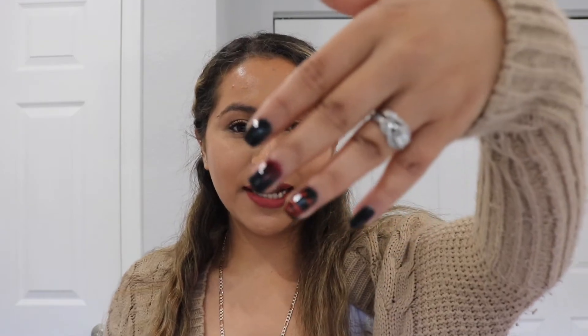Hey guys, welcome back to my channel! For today's video I'm doing a nail art tutorial. Last week I did this Halloween nail art on my nails and I showed my sister and she really wanted me to do a tutorial on it, so I said why not — it's super easy to do. If you guys want to see how to get this nail art for Halloween, just keep on watching.